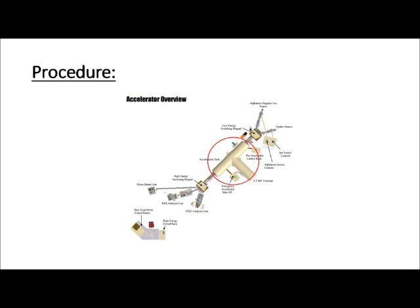In the acceleration tank, the gas atoms undergo two stages of acceleration. The first half of the tank accelerates negatively charged ions. In the center of the chamber, a device strips away the extra electrons added in the oven along with the gas's natural electrons. This positively charged nucleus is further accelerated by the second half of the tank up to its desired energy. The gas particles are then channeled into one of three detection arms: the microbeam line, the Rutherford backscattering spectrometry line, or the PIXI line, which is used in this experiment.